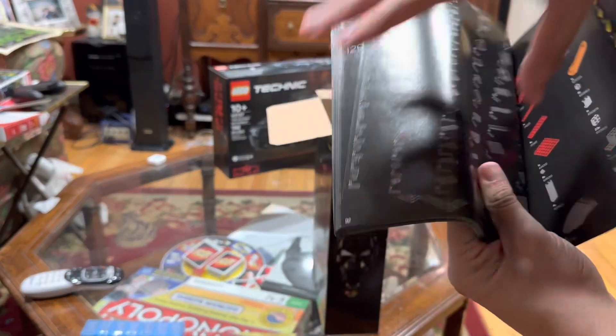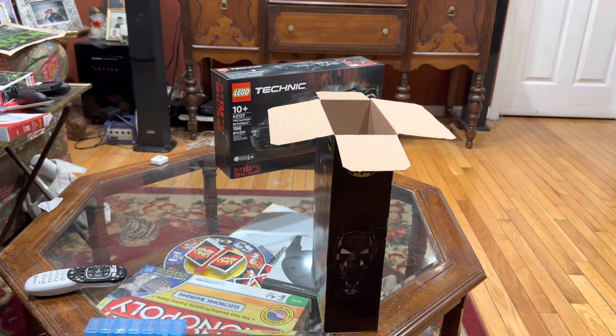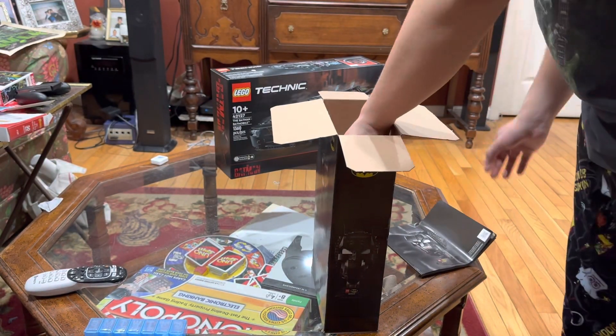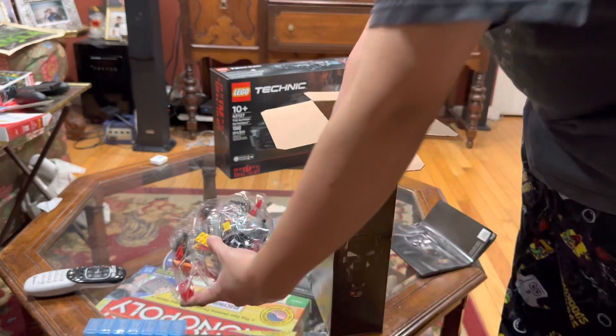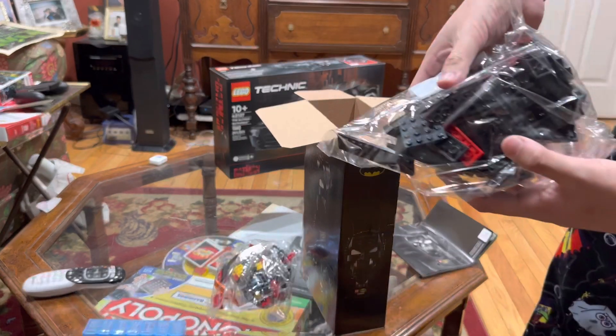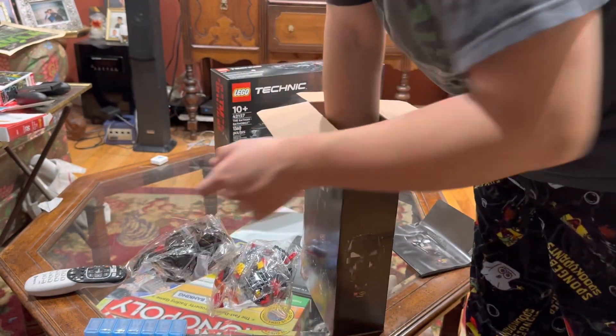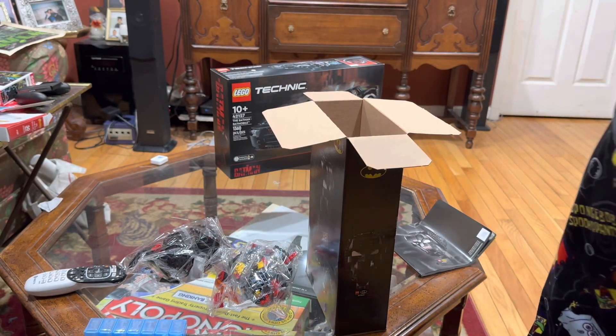That's what it does — this is just a little example of what you have to do in this build. Here are some of the pieces, and here are more pieces, and here are the rest of them.